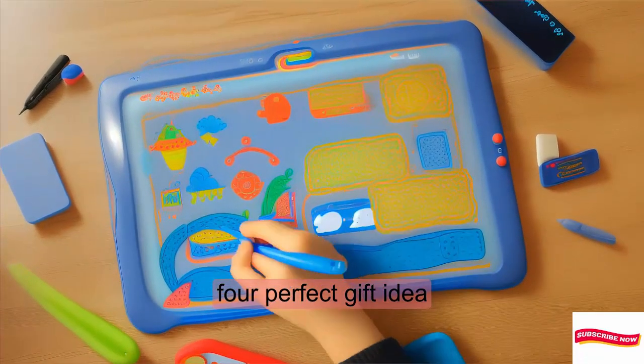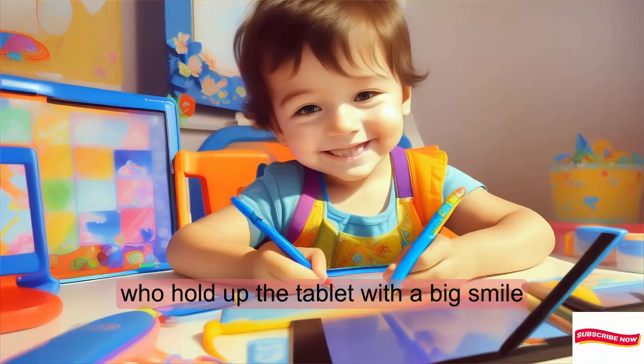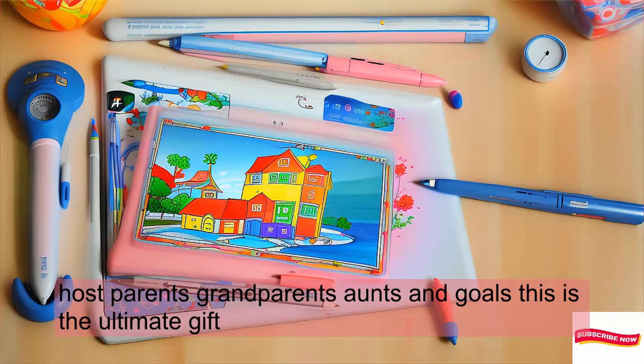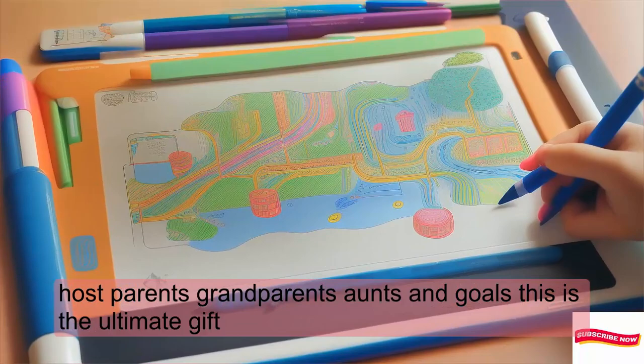So who should get this? It's the perfect gift idea. Parents, grandparents, aunts, uncles — this is the ultimate gift.